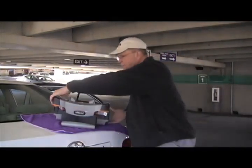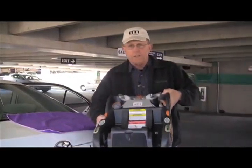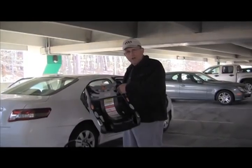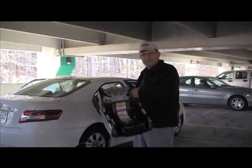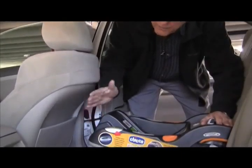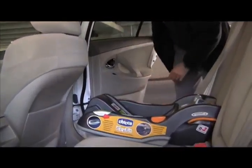As you will see, this child seat — the infant carrier — comes in two parts. This part is the carrier, that's what carries the child. This part is the base, that's what actually fits in your car. We're going to install it on the right passenger side.